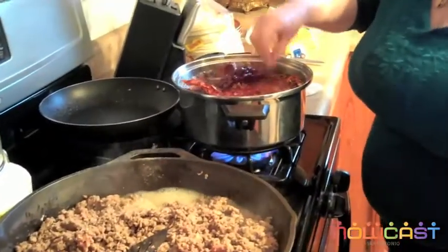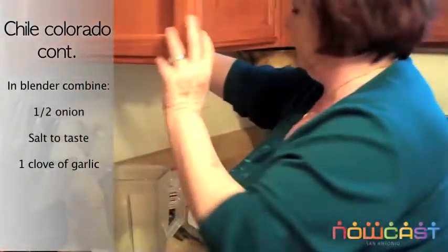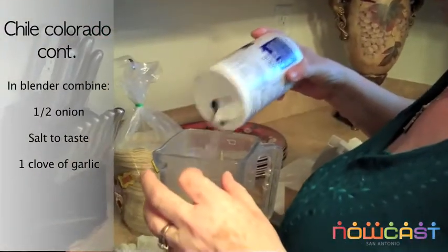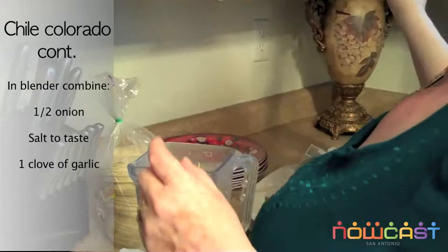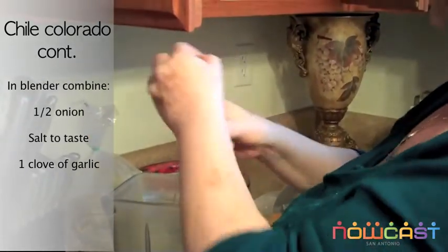The chiles are almost done, so let's get the blender ready. You're going to throw some onions in there, some salt, and garlic. If you have fresh garlic it's better. If you don't, you can use powder.